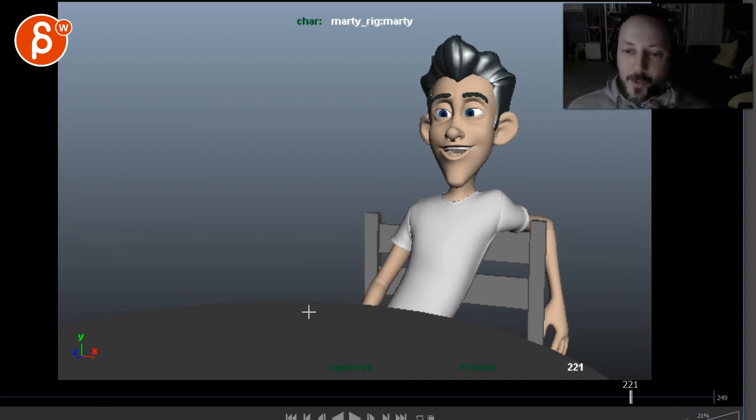I will concentrate on that. Once we're in that really good zone with the body, the arcs and everything, we can take a closer look at the facial stuff and the lip sync. Thank you.